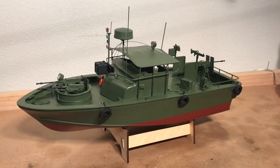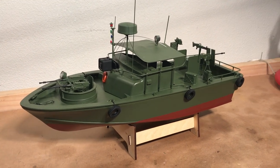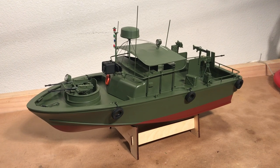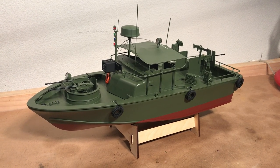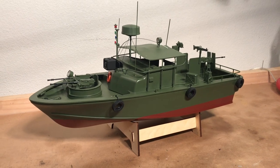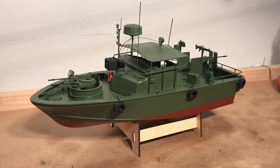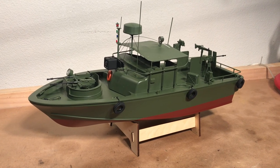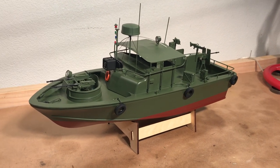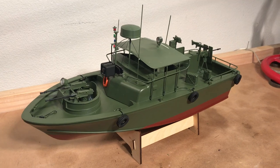Hey everybody, just wanted to give you a quick walk around of a few of the modifications I made to my patrol boat riverine, or PBR, made by ProBoat, which is a 1/18th scale version of the US Navy's riverine patrol vessel that was used during the Vietnam War. For those who are familiar with the movie Apocalypse Now, this is the same boat that was featured in that movie as well.